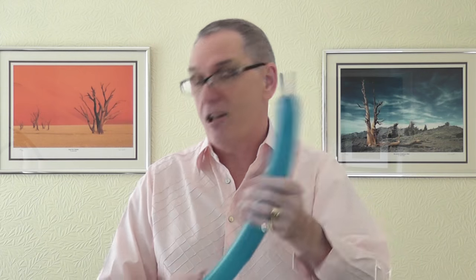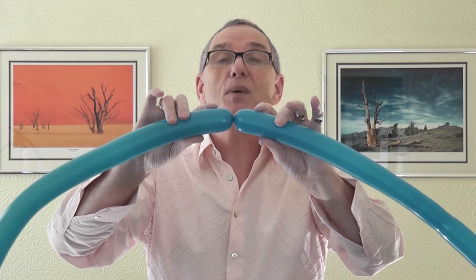So you get your 260 for your bow, leave about two fingers uninflated, and squeeze the air to the end. I hold it against my body at the other end and just gently squeeze. Now get the two ends of the balloon together and as you come up here you get a crease in the balloon — that's the center. Do that a few times.